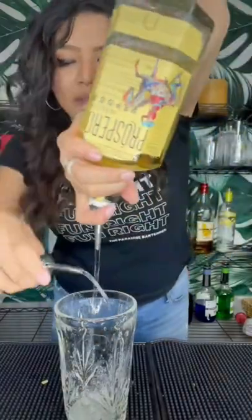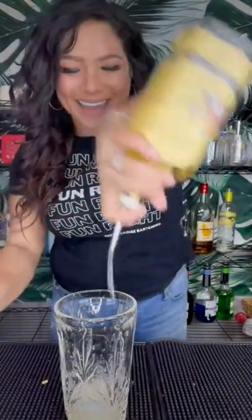A little 1, 2, 3, 4, 5, 6, 7, 8. We're going to follow that up with a half ounce of egg white — a little 1, 2, perfect.